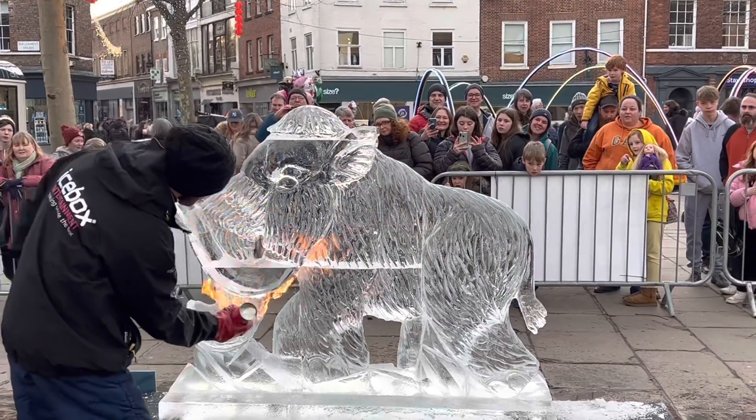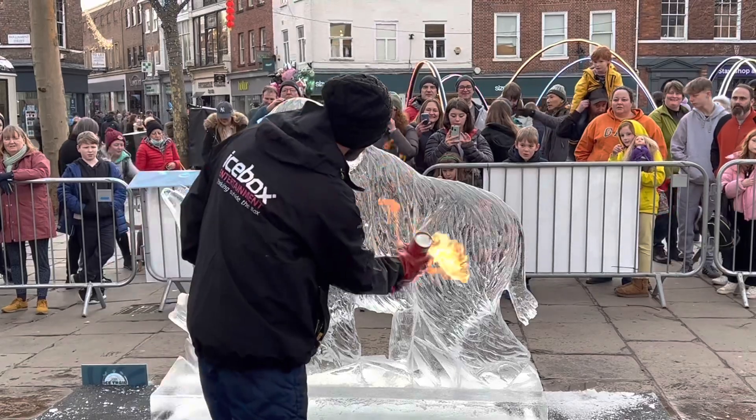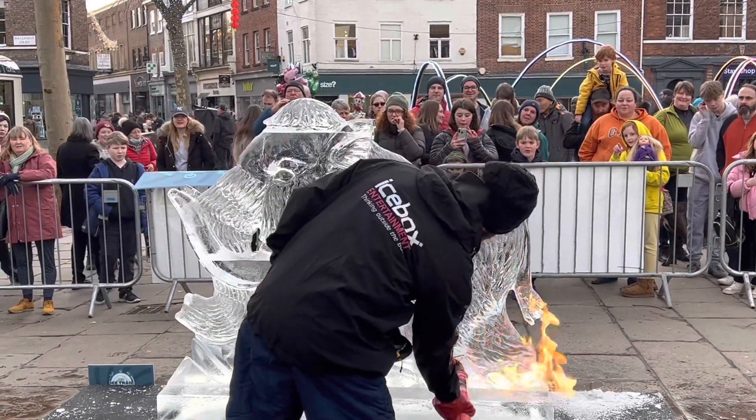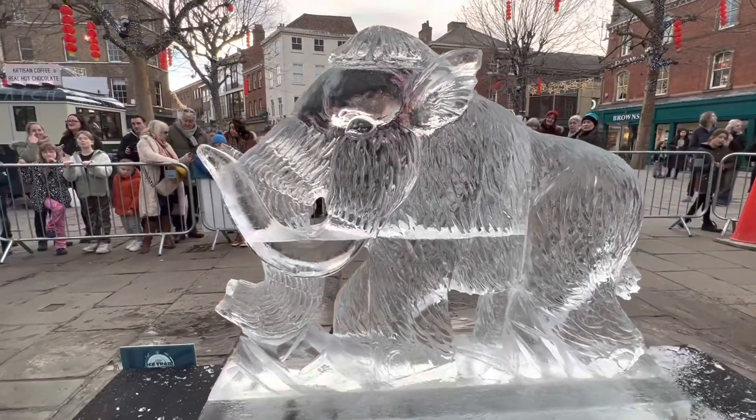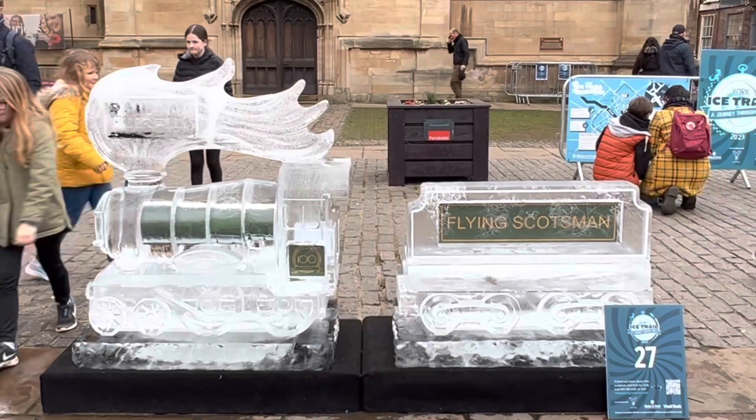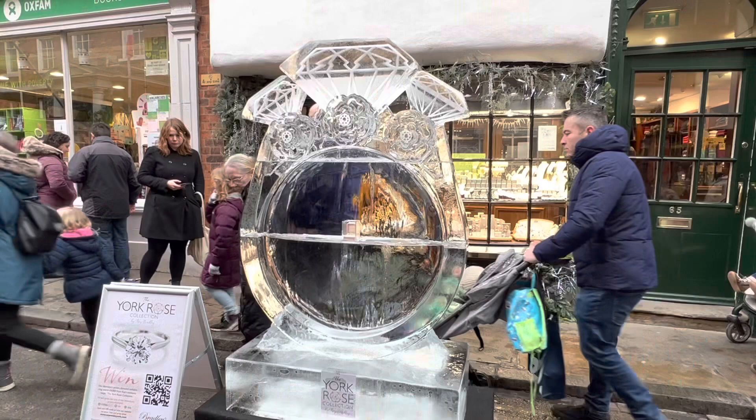How do you start with doing something like this? So basically it's four blocks. For the Ice Trail we have different packages, and the size of the package depends on how many blocks of ice you get. Each block is sort of a metre by a half metre by a quarter metre, so they are about 130 kilos. This one is about half a tonne of ice.